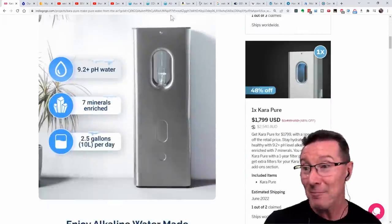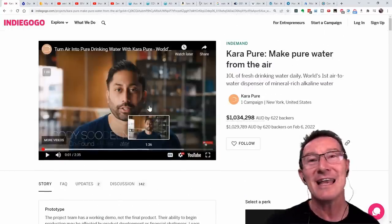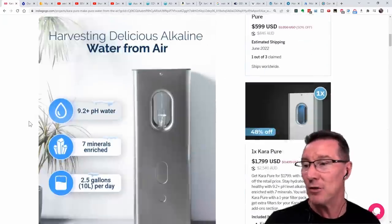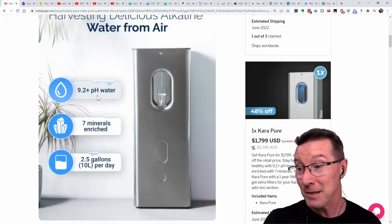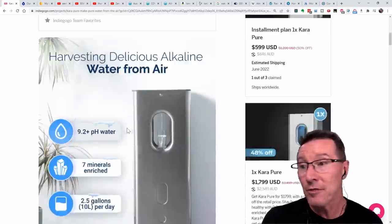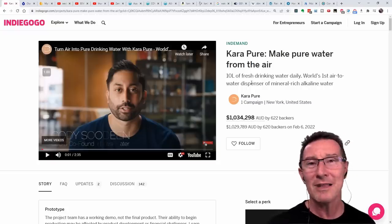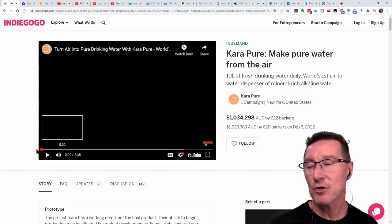It's a funky-looking unit. One of the main selling points is filtered water — not just filtered, it's high pH alkaline, filtered through special minerals, seven mineral-enriched, 9.2+ pH water. It can supposedly do 10 liters per day. There are real prototypes producing real water, and they'll probably deliver the thing unless there are production hiccups. So this is not a debunking — it's just going through why you would want to do this.